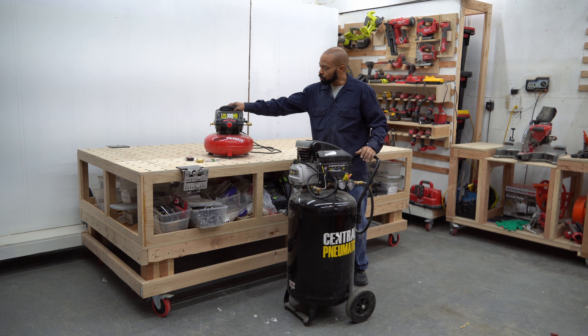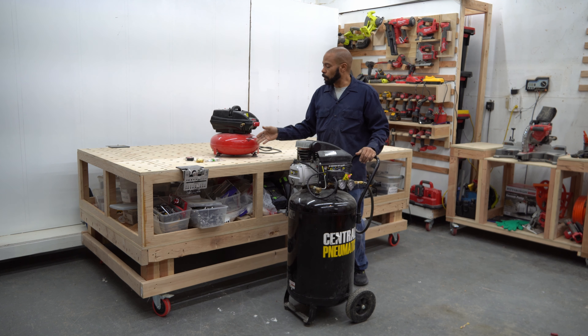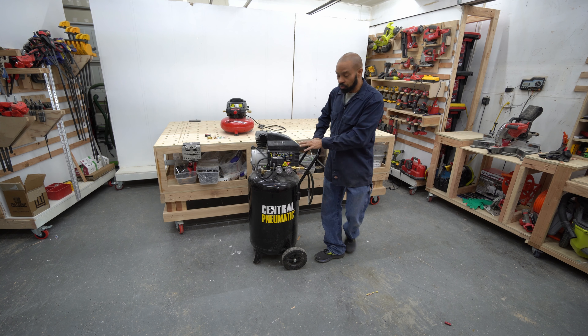This one here is giving me some problems where basically the pressure is just releasing on its own. I'm going to troubleshoot this one in a later video, but for right now I'm going to focus on this guy right here.